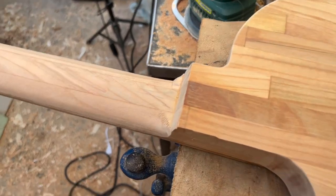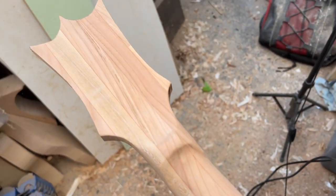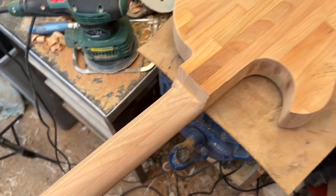But before we start carving, can I just show you this grain pattern that's been revealed at the back of the neck? Isn't that quite spectacular? I just hope it stands up when we put strings on it.